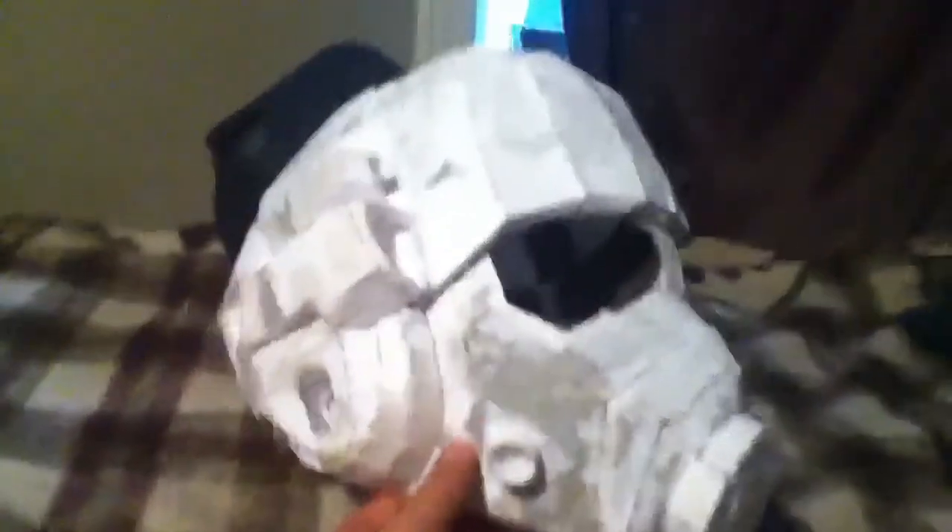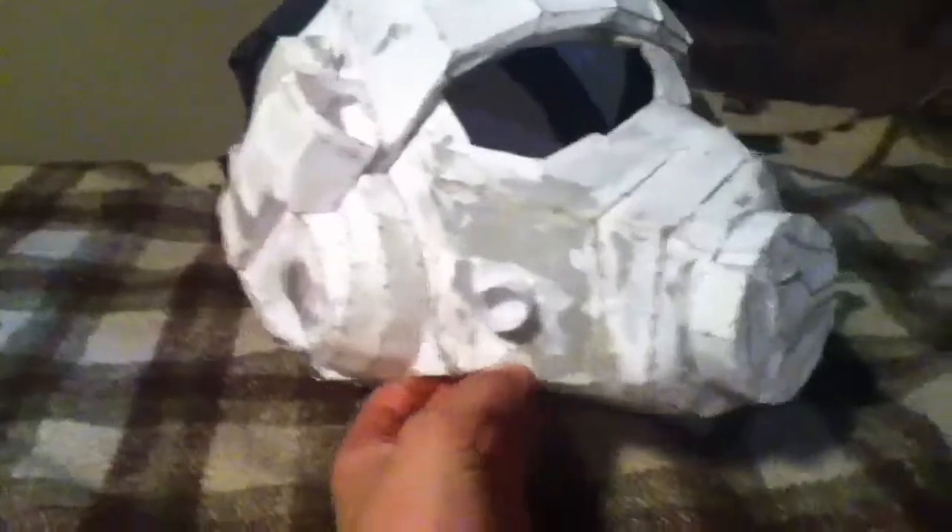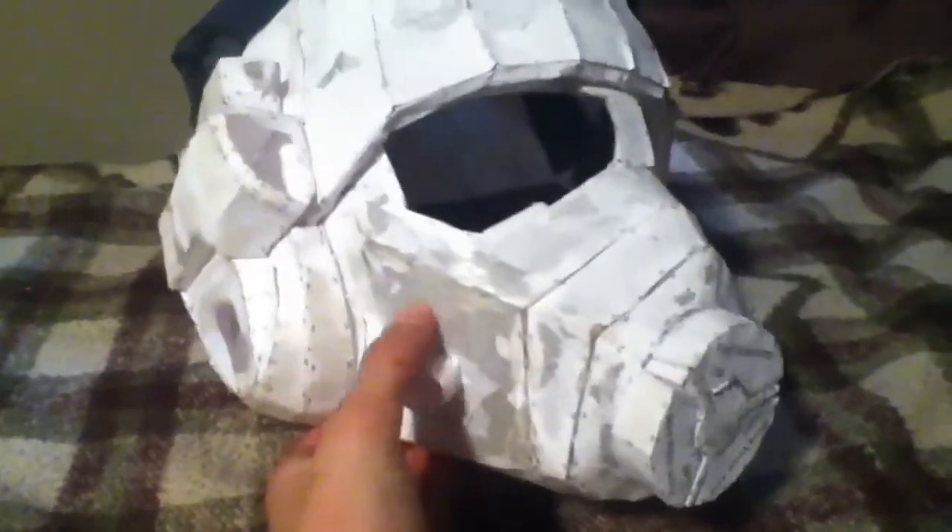Obviously it is made out of Pepakura. Pepakura is Japanese or Chinese — something for paper craft. I am finished with it. If you can't tell the color, it has been given one layer of resin on the inside.